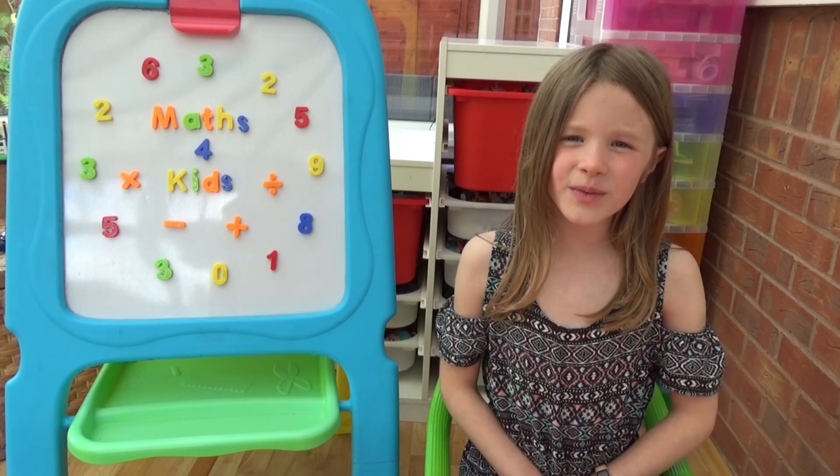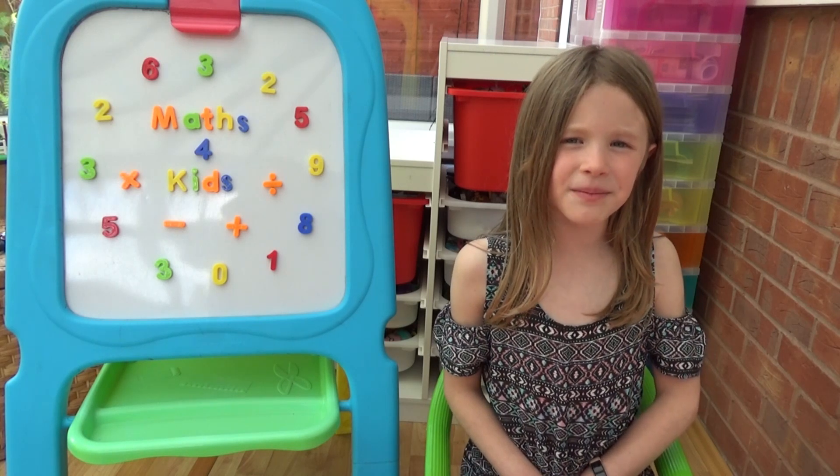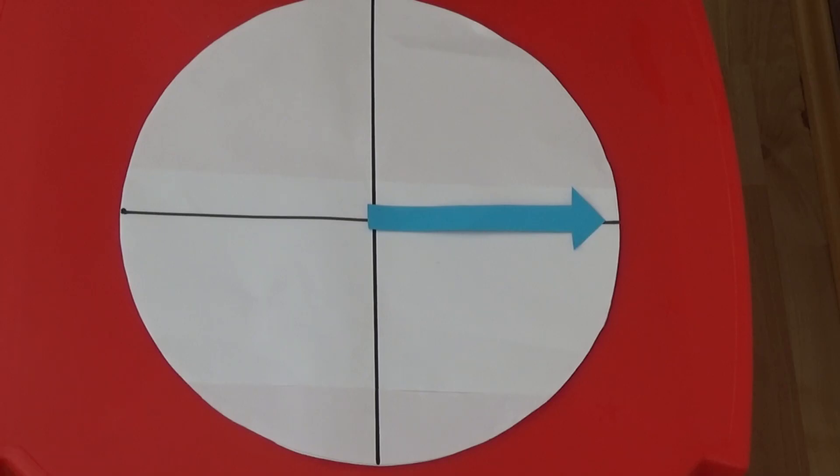We can also work out when it is quarter past and quarter to, using a clock with no numbers. If we look at our circle, the minute hand is quarter of the way around the circle, so it must be showing quarter past the hour.